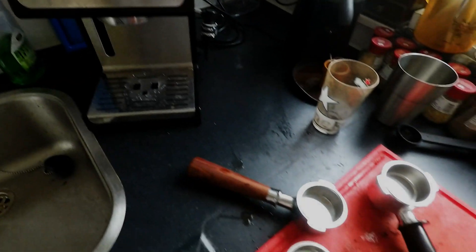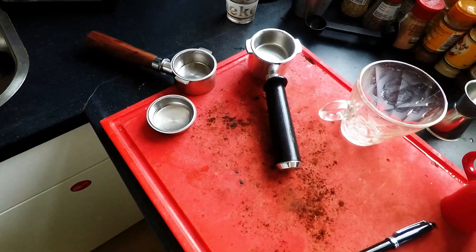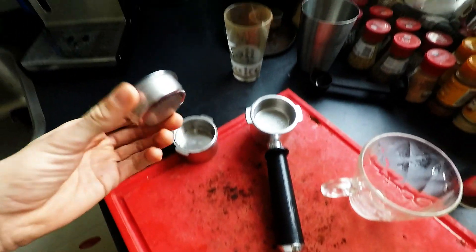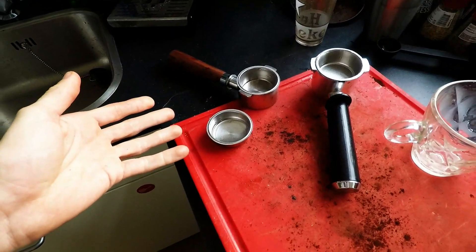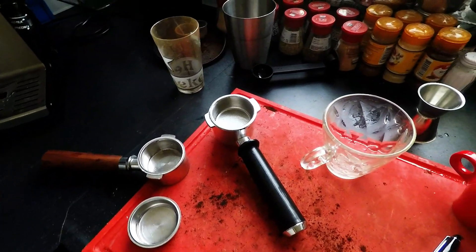This may be a rotten apple in an otherwise good basket, and perhaps I might find some way to work around it if I try long enough. However, I'm not planning on doing so. I've wasted enough coffee and would rather calibrate my setup for the AliExpress double shot basket to make a single shot of coffee with an industry standard brew ratio instead.